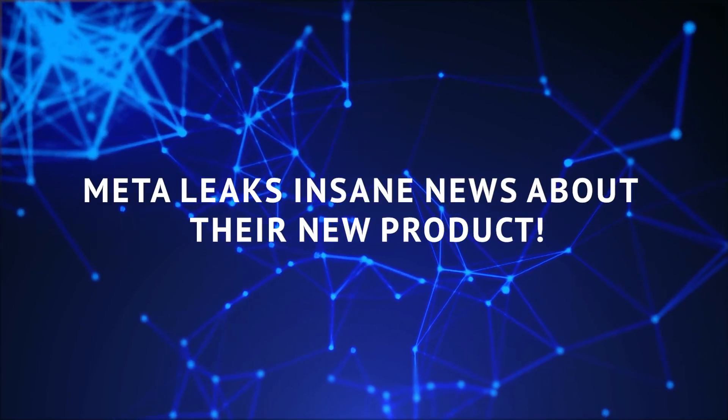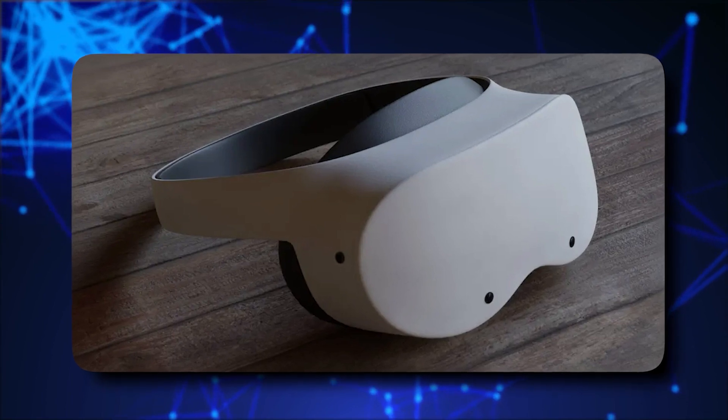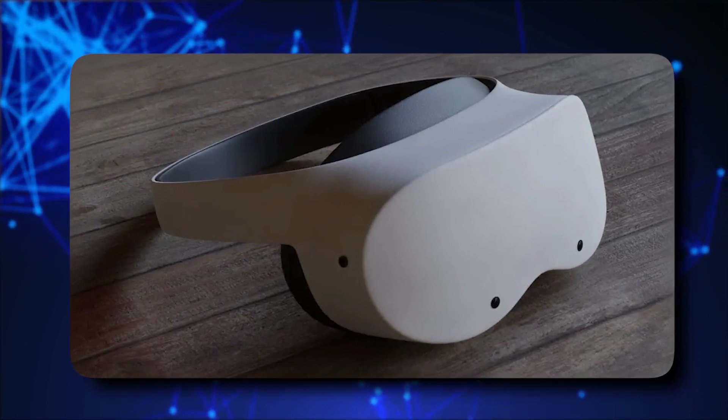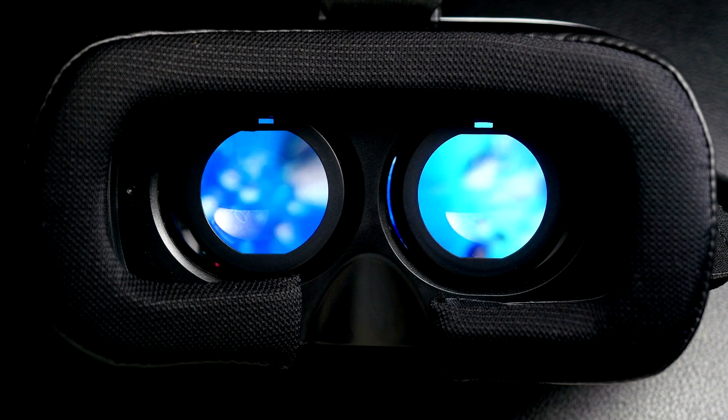Meta leaks insane news about their new product. MetaLite is on the horizon, and it promises to reshape the way we experience virtual reality. The MetaQuest 3 Lite is just about everything we had hoped for, but maybe with a few exceptions.